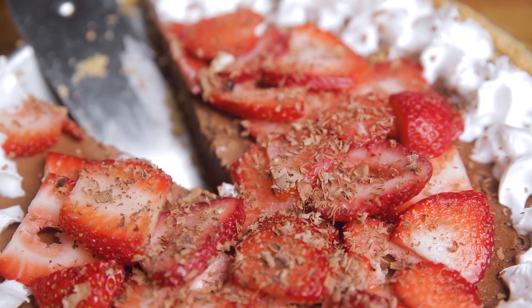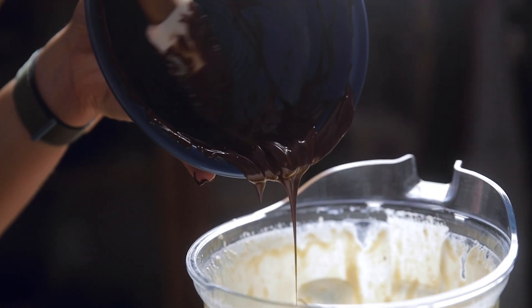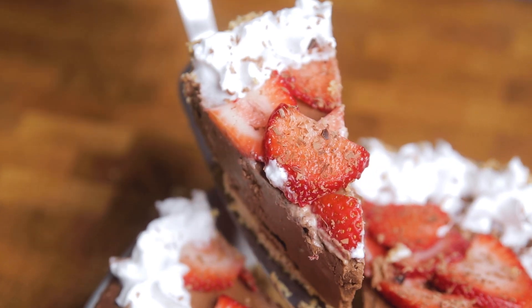You're in charge of bringing the dessert but you forgot — you can't just go buy something from the store because, ew. But you don't have a lot of time; you need something that's delicious and something that makes people say 'dang, Gina.' Welcome to Make It Dairy Free, I'm Larisha, and today we're going to show you how to make a super simple, super versatile vegan no-bake chocolate pie. We'll go through some variations and substitutions, but we know you don't have a lot of time so let's get right into it.